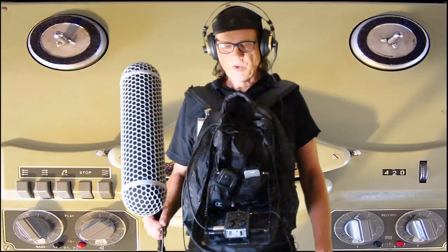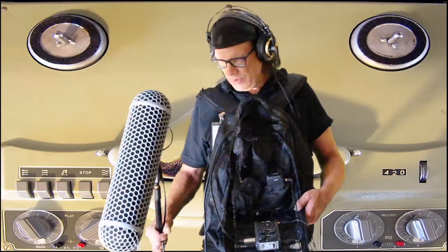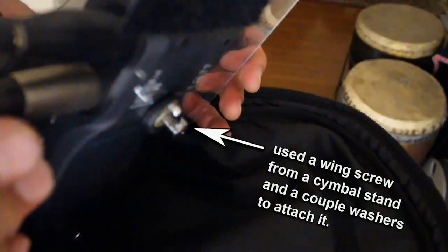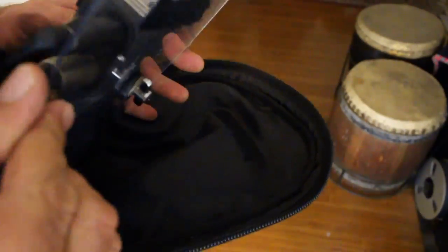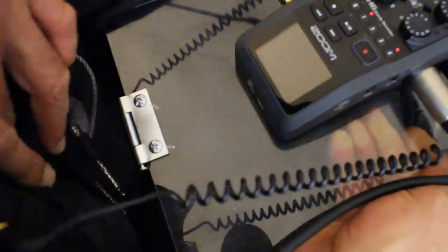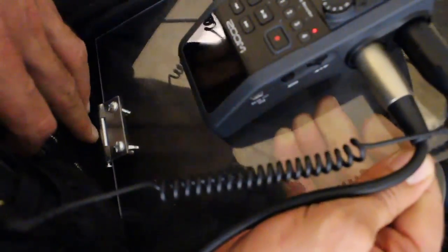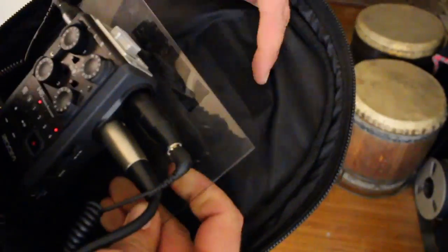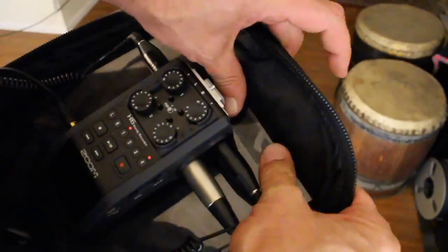I'm very happy with it and total cost was about 30 bucks, so it's very affordable. I just had to do a few alterations. I mounted the Zoom recorder onto this piece of plastic that I got at the do-it-yourself center, along with a hinge, and I hinged the piece of plastic to the outside of the case and put a piece of velcro to hold it in place, which works really well.